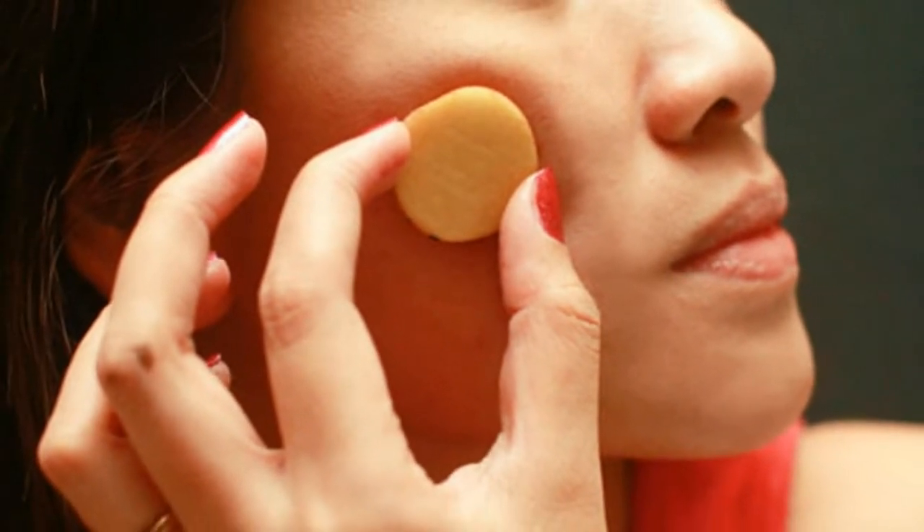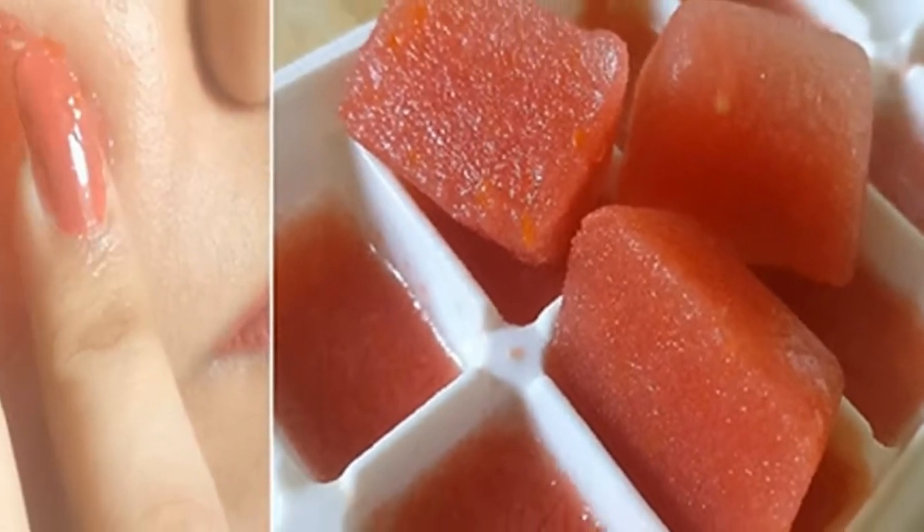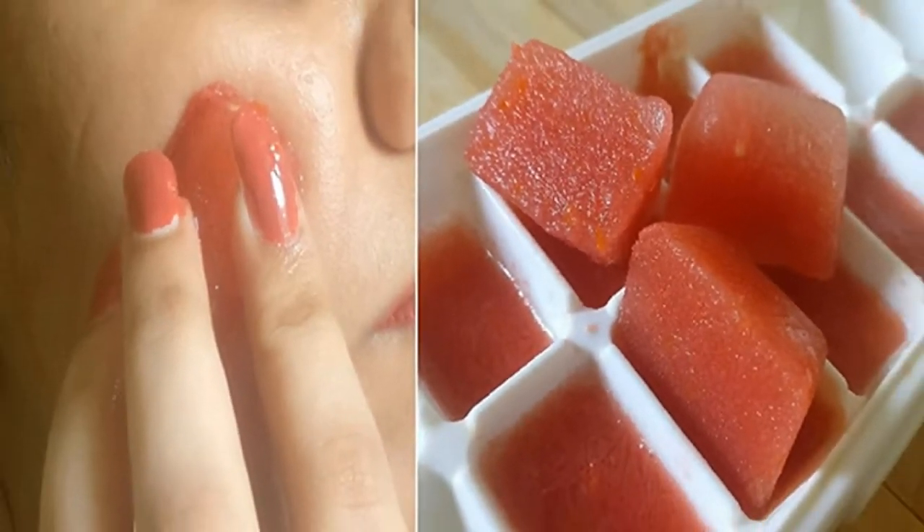Grind it into a juice and then add half a lemon juice to it, mix it well and then pour the mixture into an ice cube tray filling each section properly.